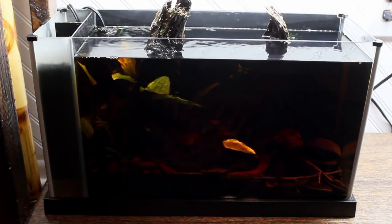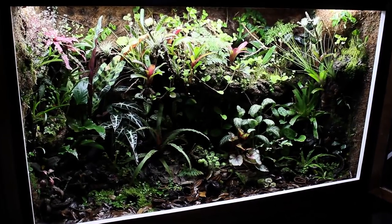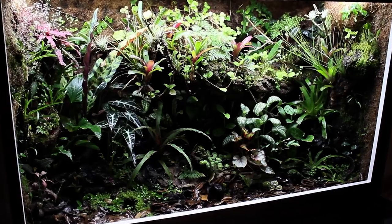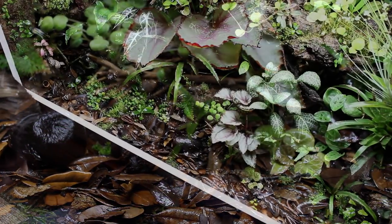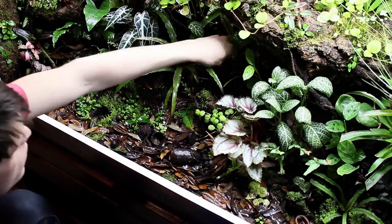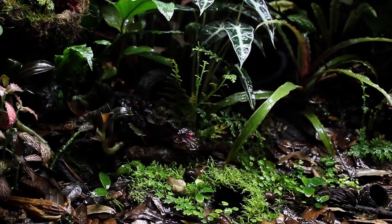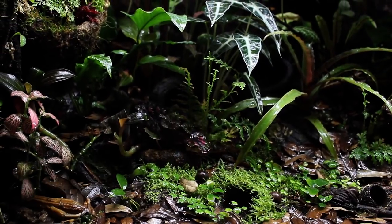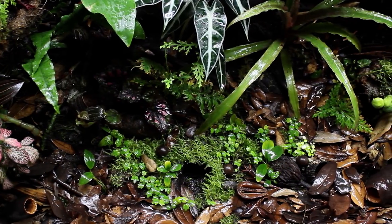These will be going into Casper's tank, the fire-bellied toad paludarium, and of course the 180-gallon vivarium, which is where we'll start. I primarily have oak leaves in this setup but I'd really like to add more elements among the leaves to better replicate the forest floor. In nature the ground is covered by all sorts of things that fall from the trees above, so if we're trying to mimic nature it only makes sense to add more of these items.